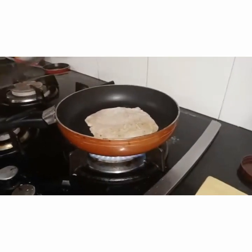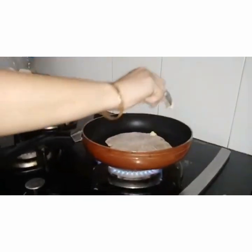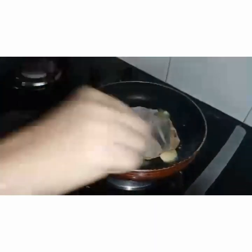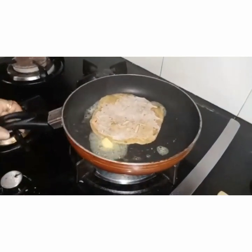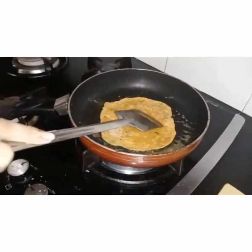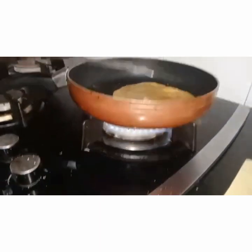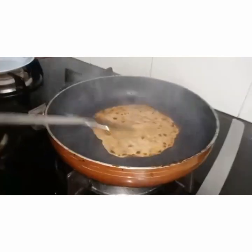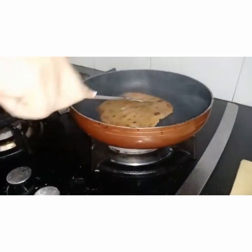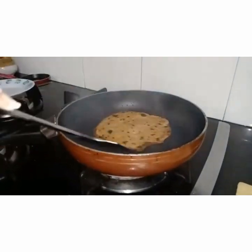We can use either oil or butter, whichever is your preference, but I prefer butter in my parathas. Add butter on the side and let the reverse side get cooked. Just keep turning it, then flip it and let it cook well. The potatoes are raw so it will take a little time to cook — keep the flame on low to medium. Now the parathas are getting cooked. We have added enough butter, and at the time of serving you can add a little more. These parathas are very crispy and yummy!